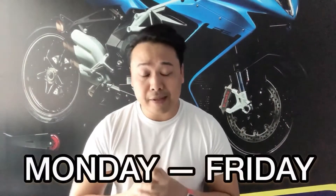You can come to RepStyle from Monday to Friday. We can discuss how to relook your car, motorcycle, helmet, or anything.